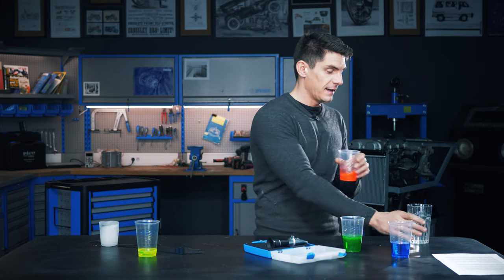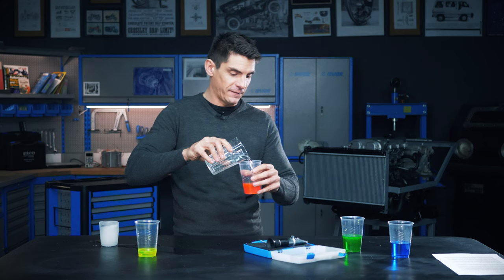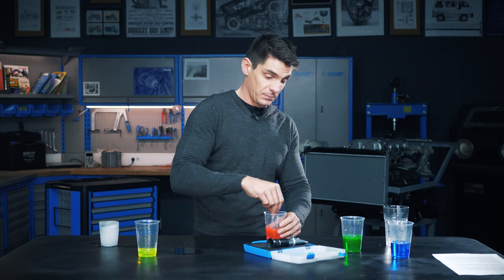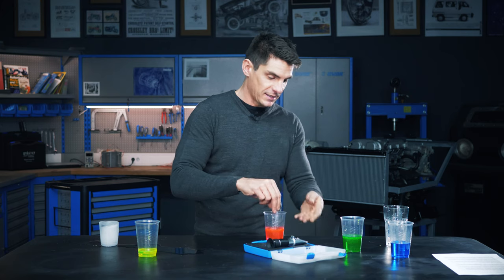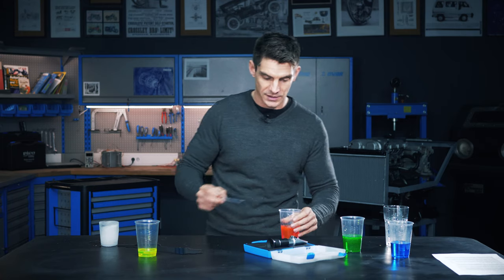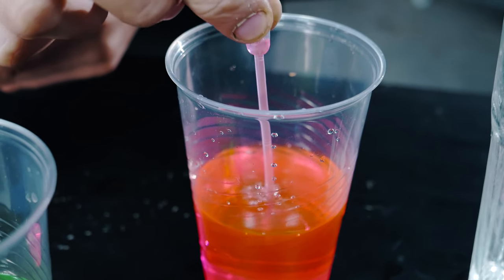So we've got some red coolant here. Let's mix this 50-50 with a bit of water and see what the freezing point of this mix would be. This thing doesn't tell you the boiling point — as we said, that depends really on the pressure in the system. So we've got ourselves a 50-50 mix there.